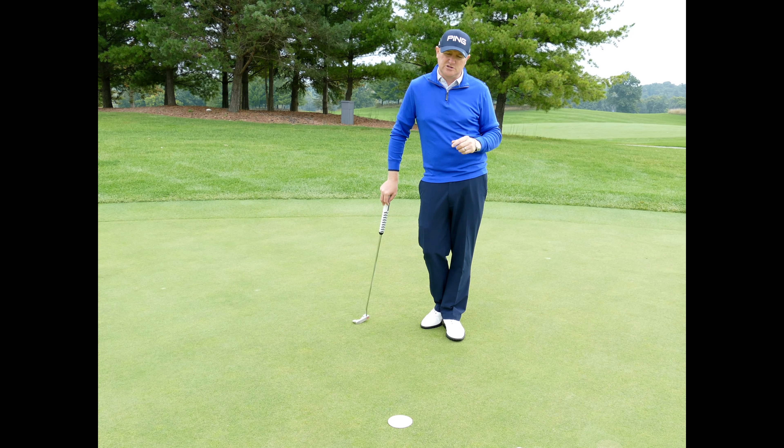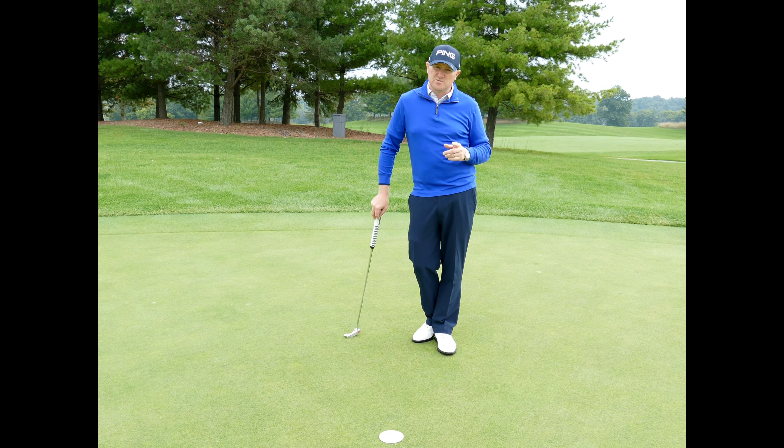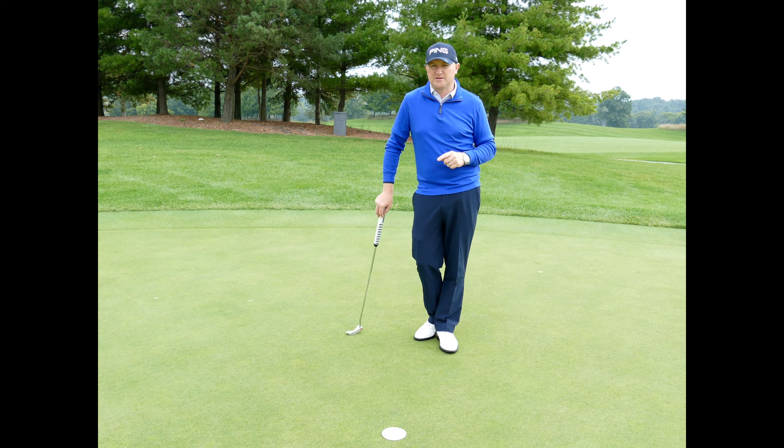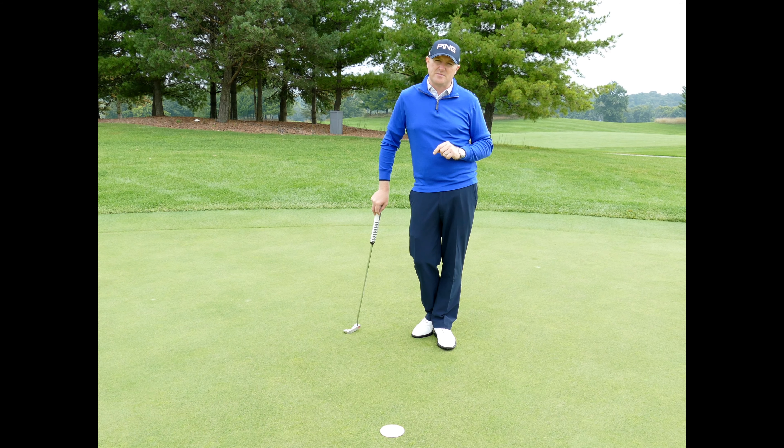So if you've been out on the golf course and you've left yourself all these big sliders and haven't made many of them, there's a reason — it's actually a more difficult putt. Use the discs, find the easiest putts, and help train yourself to some better golf.